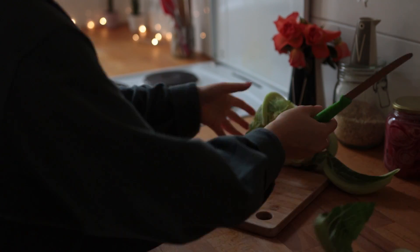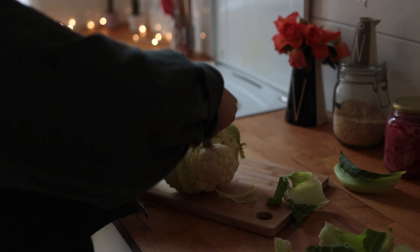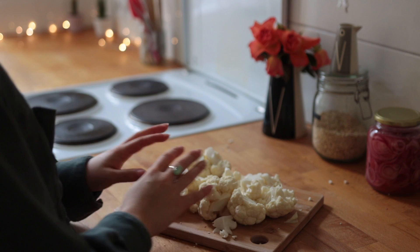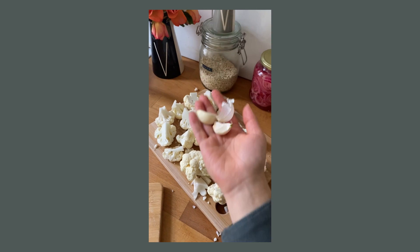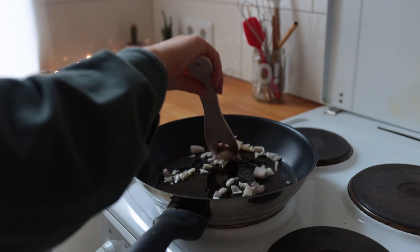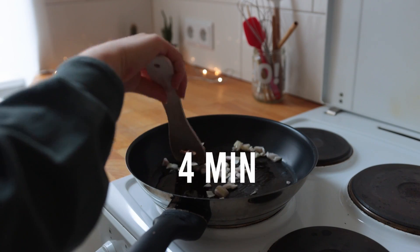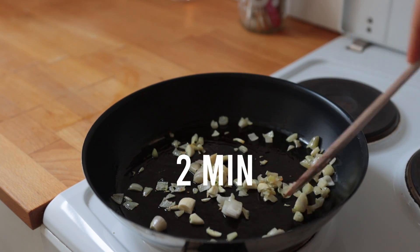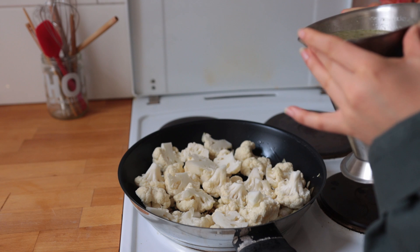Grab a small to medium head of cauliflower, remove the leaves and stem, and cut it into florets. Weigh out the florets so you have roughly the amount you need. Also chop up some onion and garlic. Inside a big skillet with a bit of oil, sauté the onion first for about four minutes over medium, then add the garlic and give that another two minutes before adding the cauliflower plus vegetable broth.